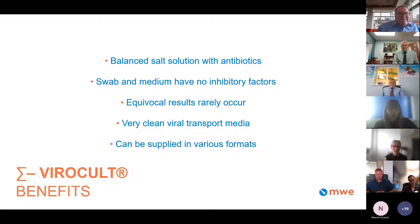When processing patient samples using Viracolt, equivocal results rarely occur. Viracolt is often described by laboratories as a very clean viral transport medium due to the lack of inhibitory factors. The product can be supplied in various formats — with standard, mini-tip, or a combination of swabs — and it is supplied with its distinctive green cap, which I'm sure we've all seen many times over the last few years.